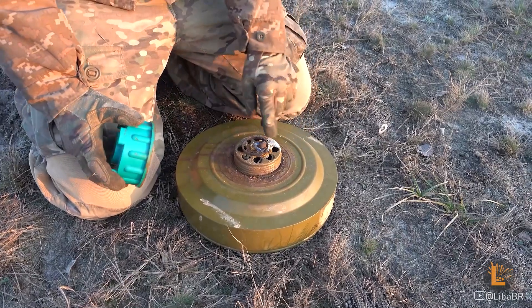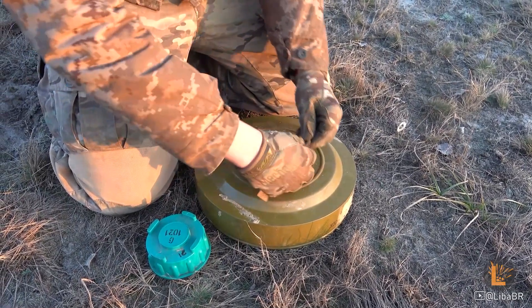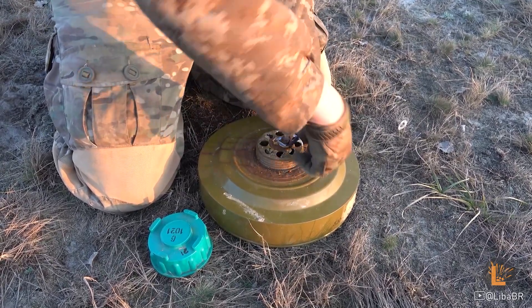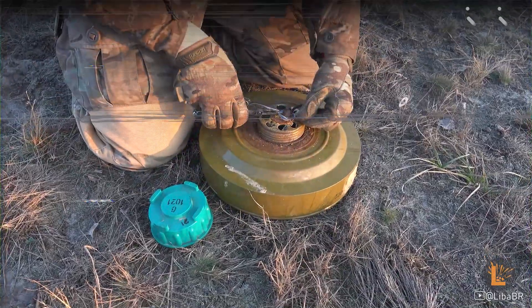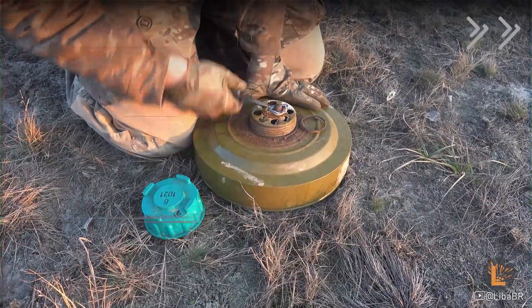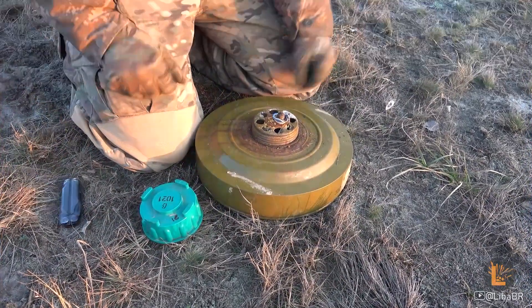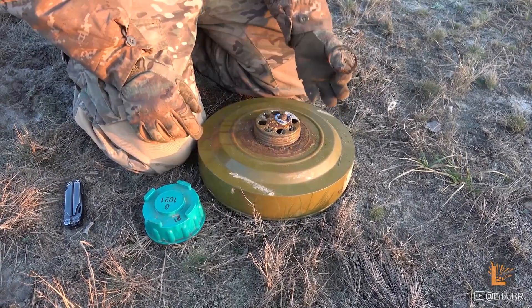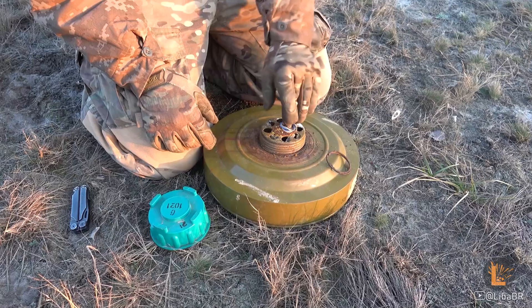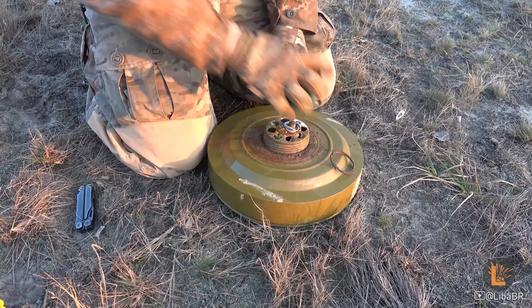Тут ще має бути захисна мембрана з фольги. Шашку можна ініціювати ударом, знявши ось цей ковпачок. Зняти цей ковпачок не вийшло – шашка ж стара, тут вона була поржавіша і все повідлітало. Під ось цим ковпачком буде пиптик, який ініціює шашку при ударі. Можна взяти навіть цю кришку – доволі міцна – та просто зверху вдарити.